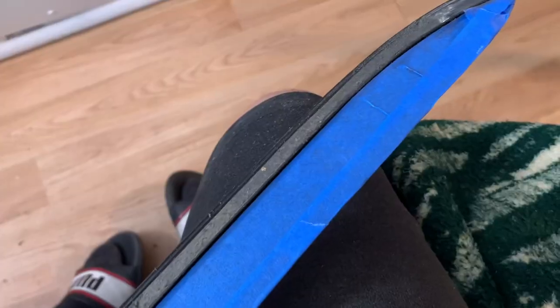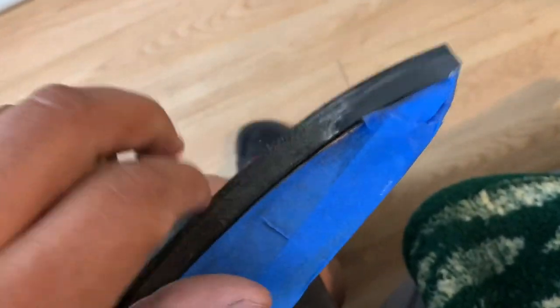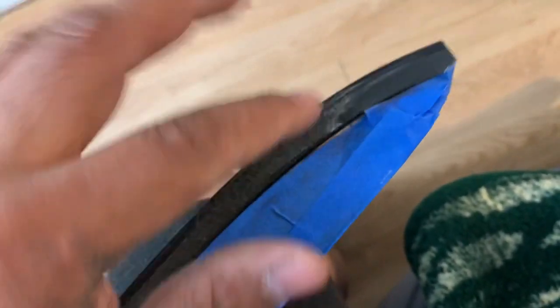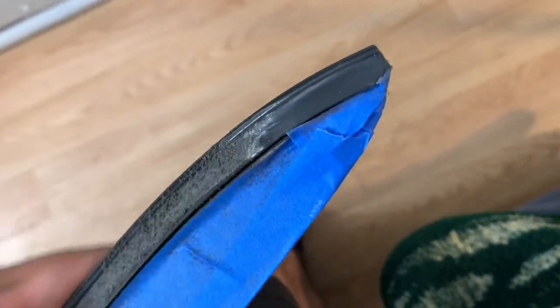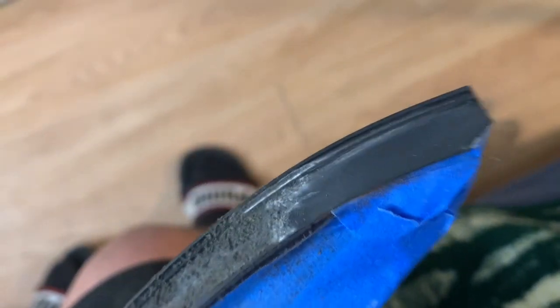I'm going to put the phone down and show you guys this little corner here. Here it is — you can see the dust here. I'm doing it in my room, so I'm going to have to sweep and mop after, and dust my blankets, because as you can see they're obviously going to get dust on them — probably throw them in the washer.